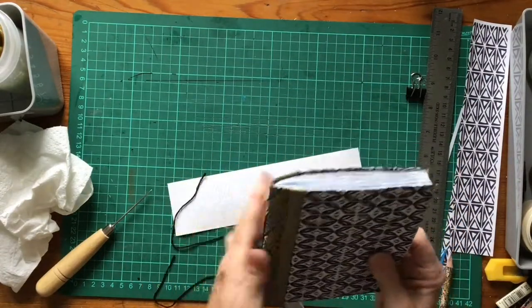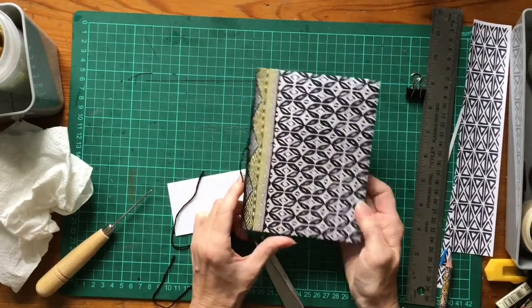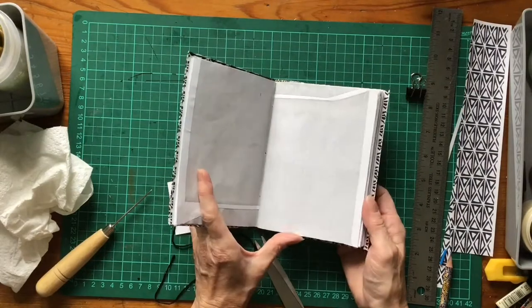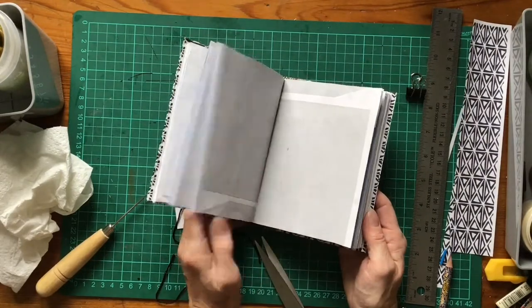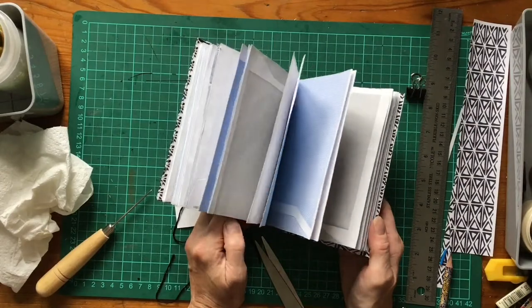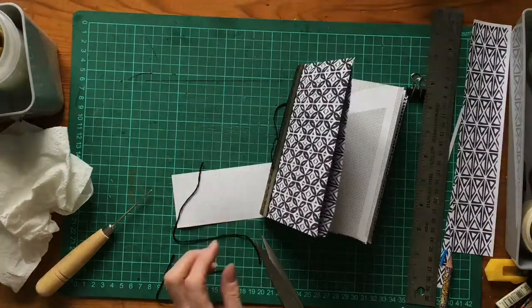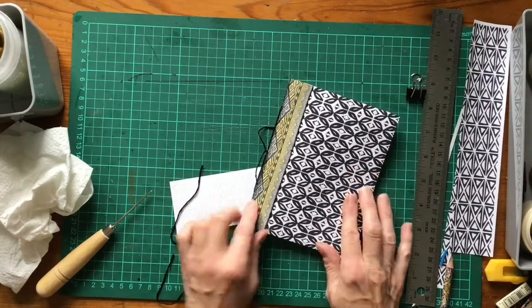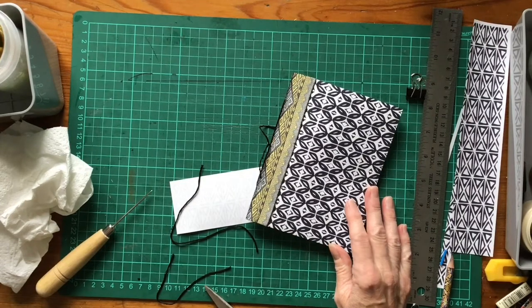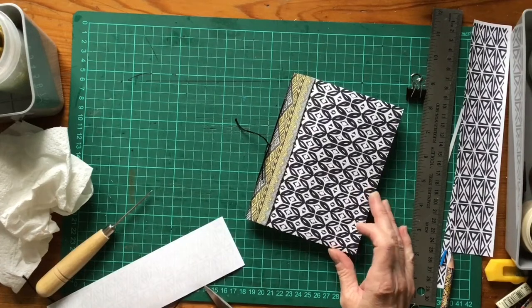So there we go - that's my little tied three-hole pamphlet notebook made out of envelope paper, ready for journaling, drawing, writing, whatever you want. I hope you've enjoyed this. I'll link all the details about the printed paper underneath. Look forward to seeing you next time - thanks very much for watching, bye for now.